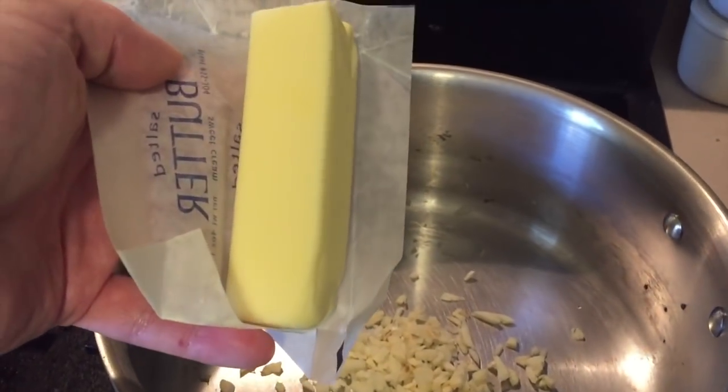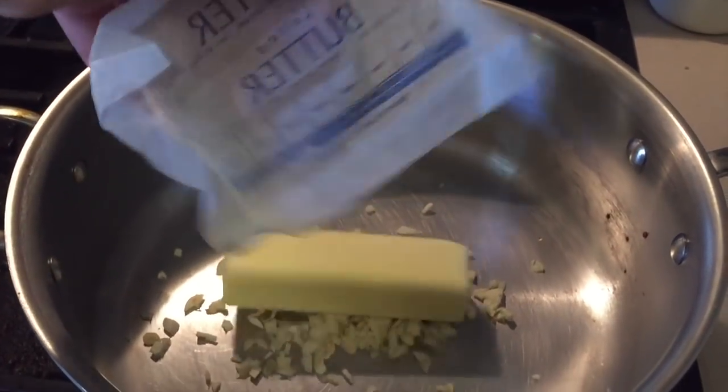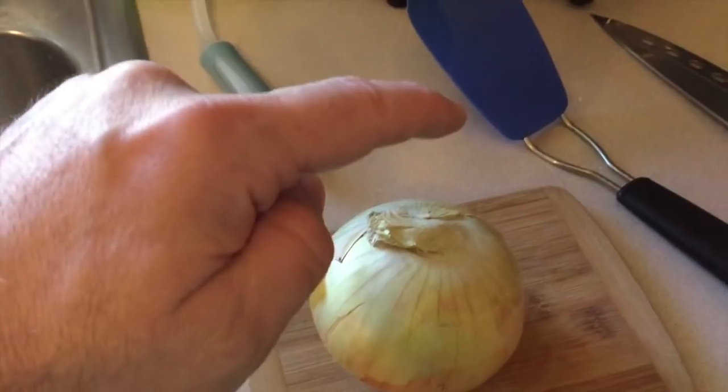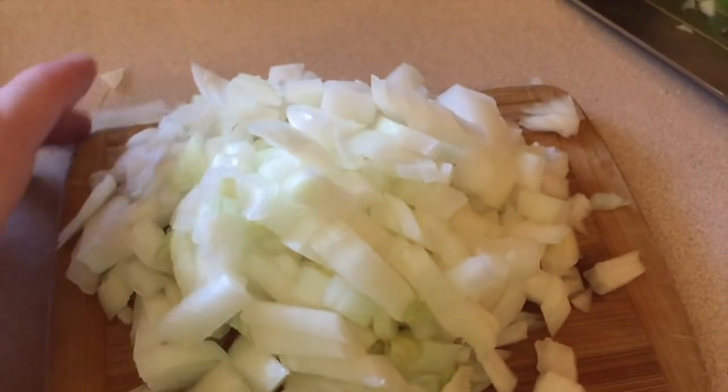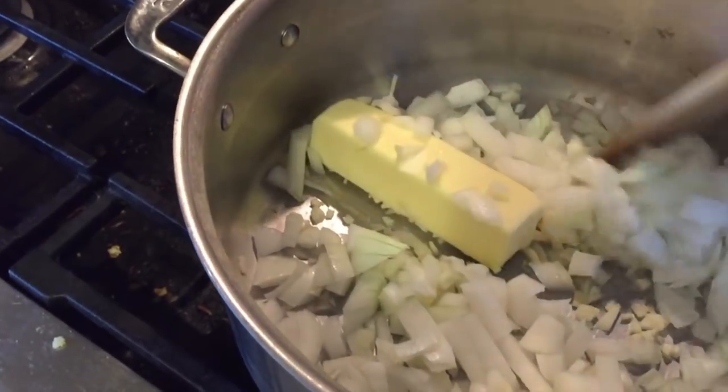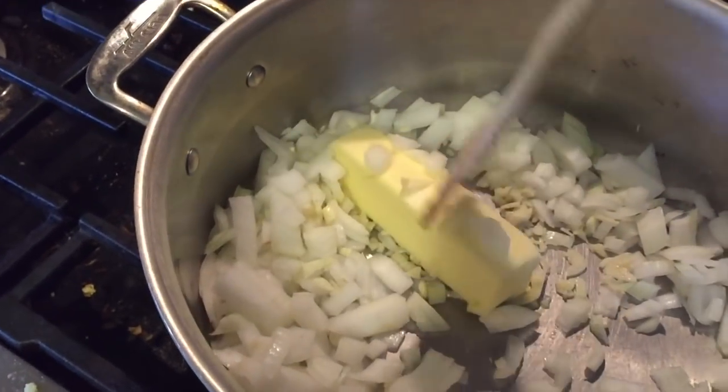To that I'm going to add a half cup of butter, or one stick, and then I have this Vidalia onion, so I'll cut that up real quick. We'll add that now and heat it all up, bringing it to a nice brown.